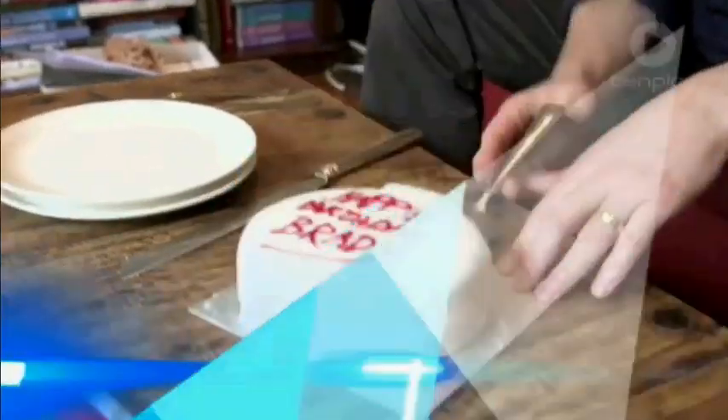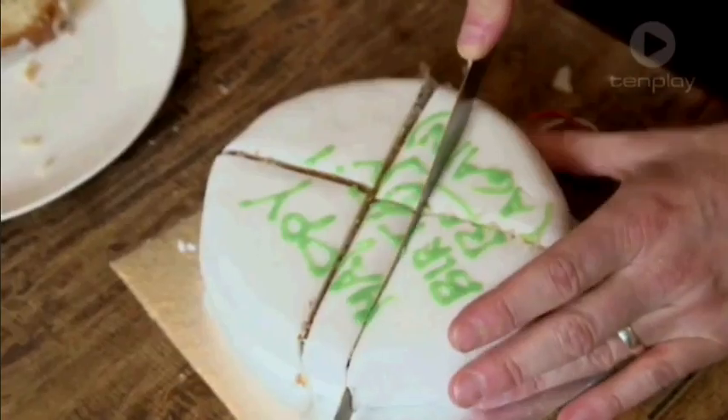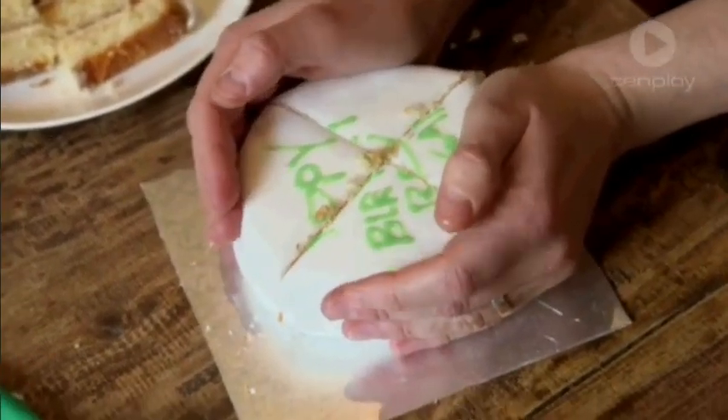The best way to keep a round cake fresher for longer is to make sure you don't cut wedge-shaped slices. A British scientist says cutting parallel slices from the middle of the cake is the way to go, then use a rubber band to keep it from drying out.